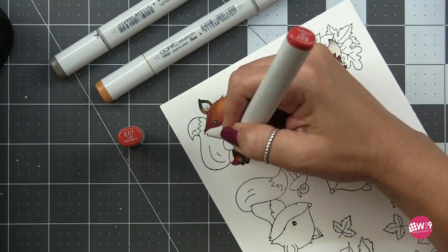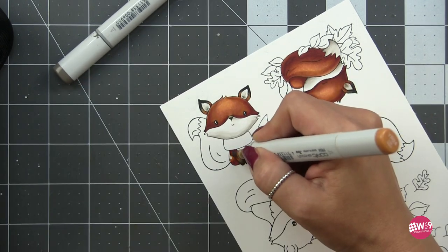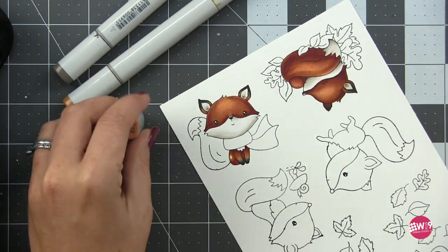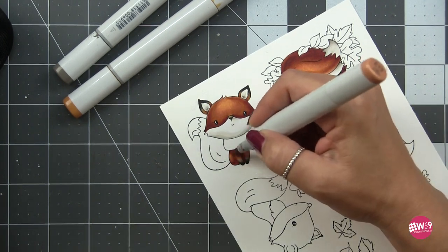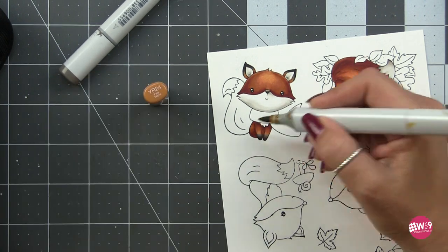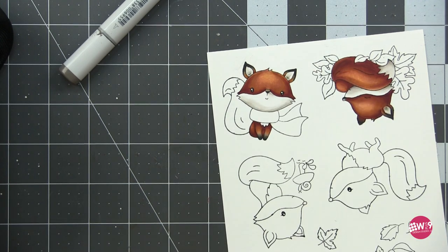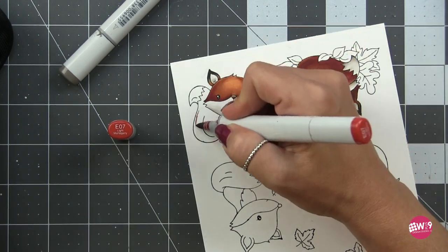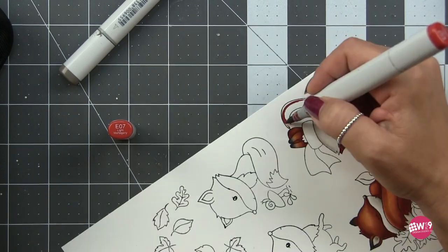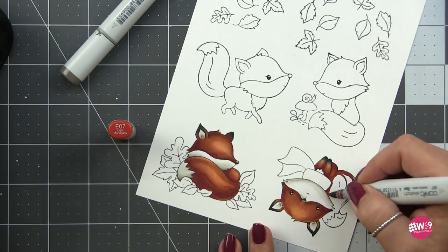I use the exact same technique for the feet as I did for the ears. Now moving on to the rest of the body, I'm going to use all the same colors with one exception - my highlights are not going to be as bright on the body as they are on the very top of his head. My highlight is going to be smaller and not as bright, so we're not going to use a larger area of that Y11 and E11. In fact, I fill it all in without the E11 and then just bring a little bit of E11 over the highlight to lighten it just a little.